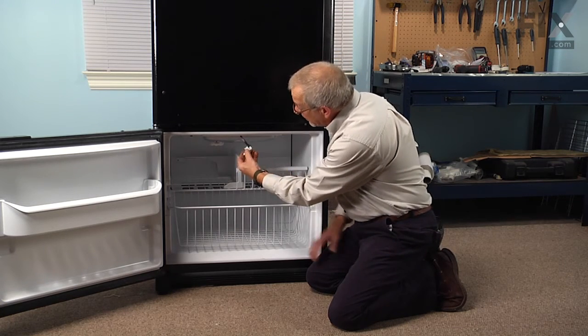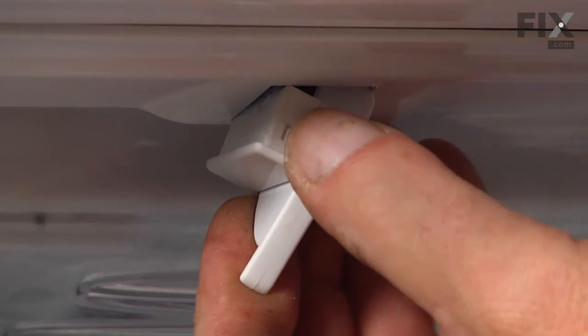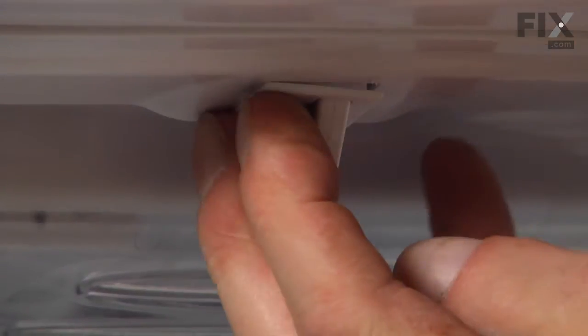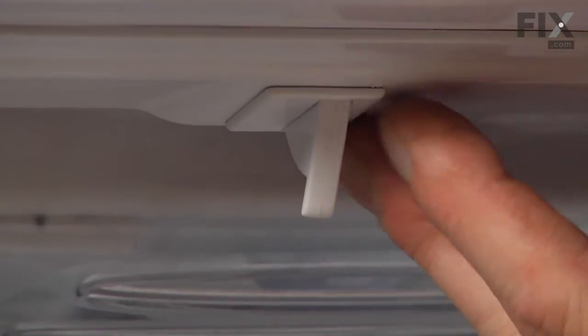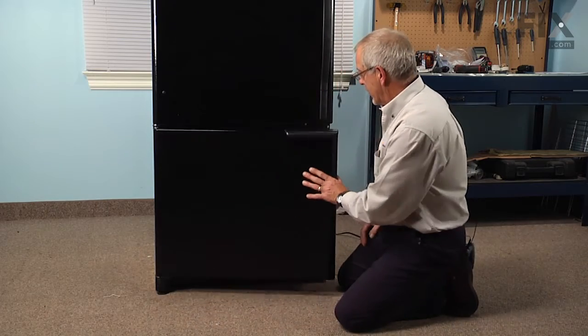Once we've got that firmly seated on the switch, push it back up through the opening and snap it firmly into place. Ready to reconnect the power and our repair is complete.